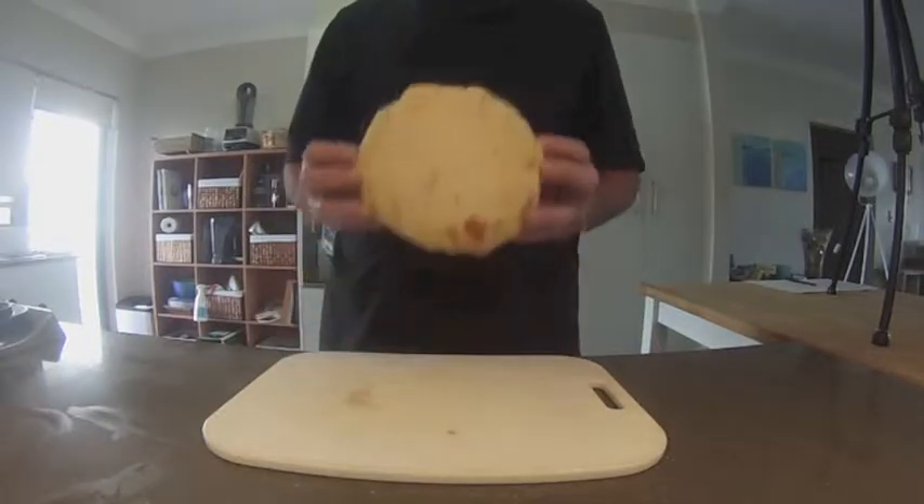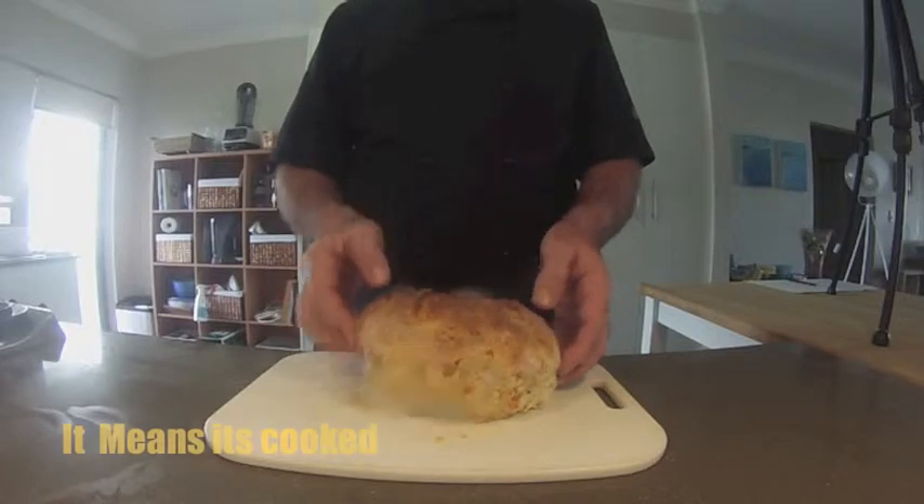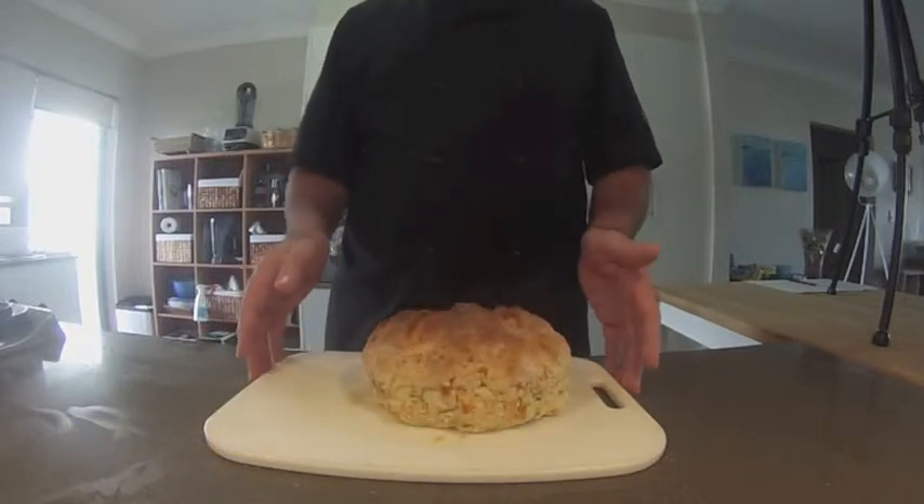Here's our damper — oh, hear that sound! We'll just let that cool down a little bit.